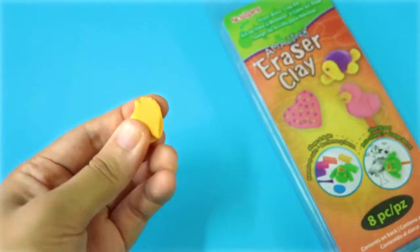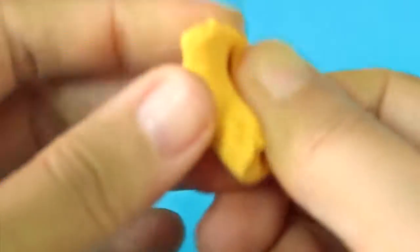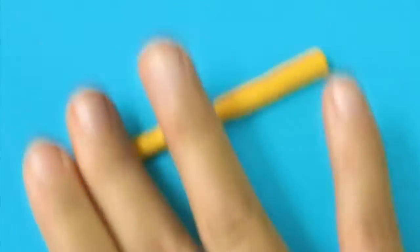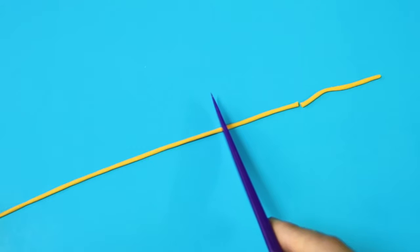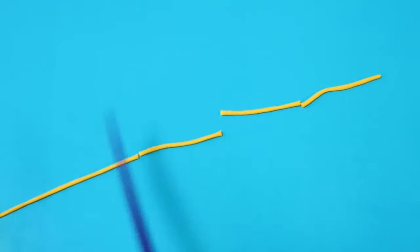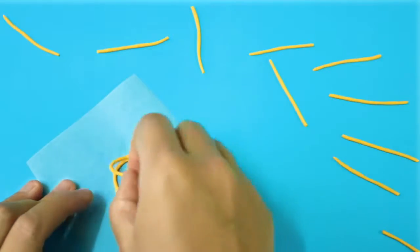Start with a piece of yellow eraser clay, knead it until it becomes really soft and smooth before rolling it into a very long and thin snake. Now cut the snake into shorter equal pieces so they look like pasta, and then arrange them on a piece of parchment paper.